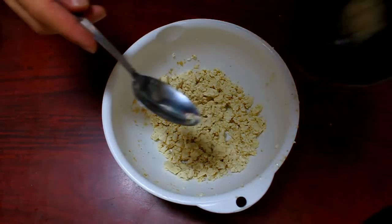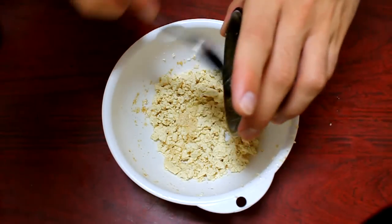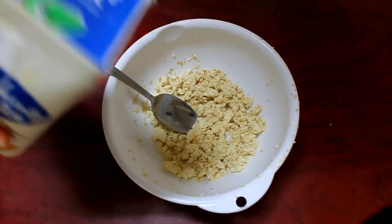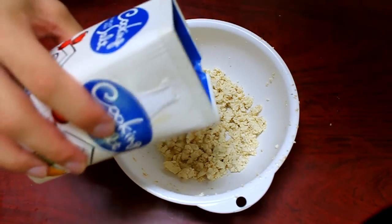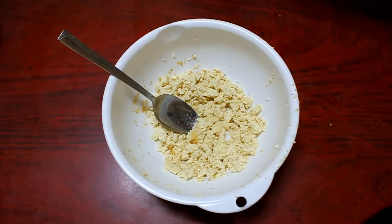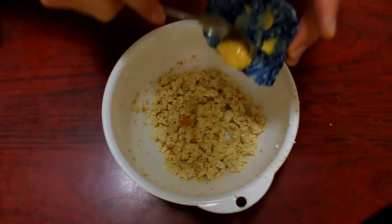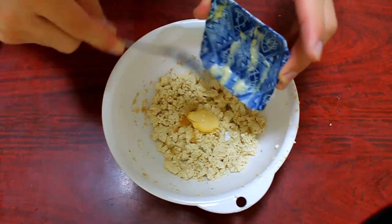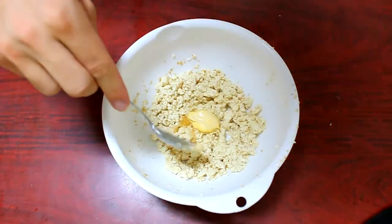Add the sugar, then a pinch of salt — about a quarter of a teaspoon. Add the mayo and stir.